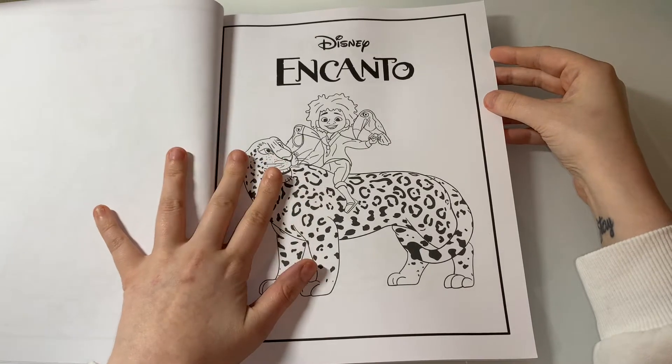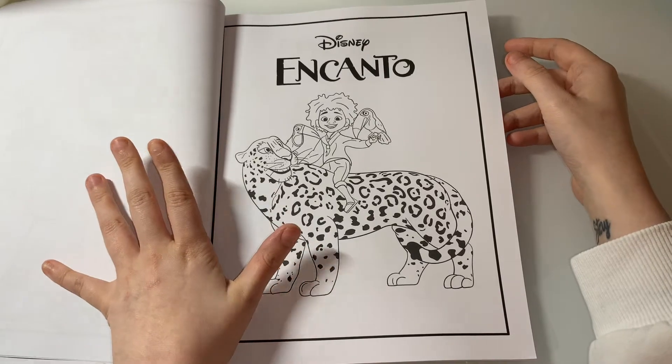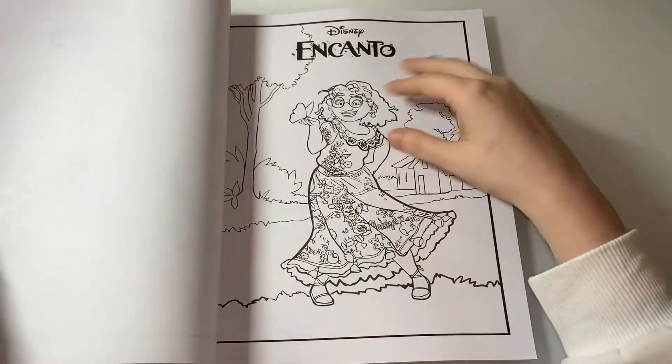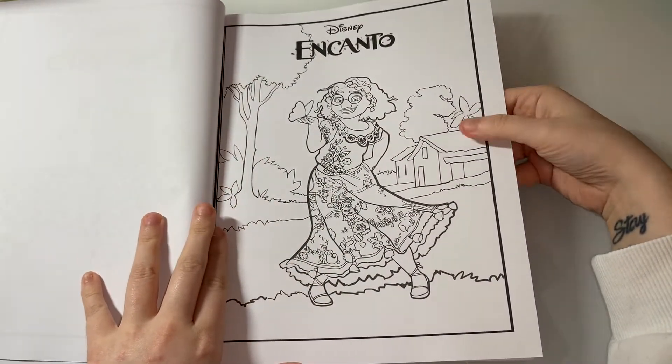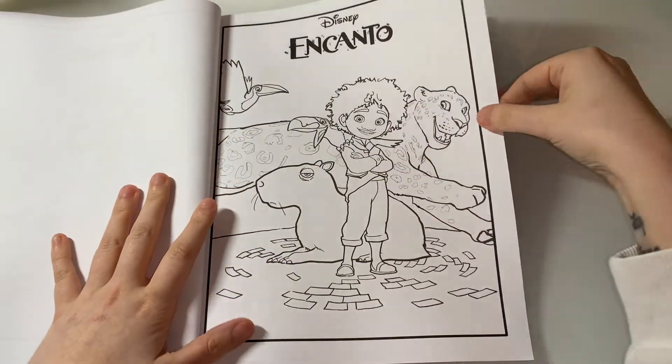If you'd like me to do a coloring chat from this book, comment down below. Or if you'd even like to do a buddy color with this book, just comment below or DM me and I'll definitely do that, because this movie is literally one of my favorite movies — that's why I bought the book.